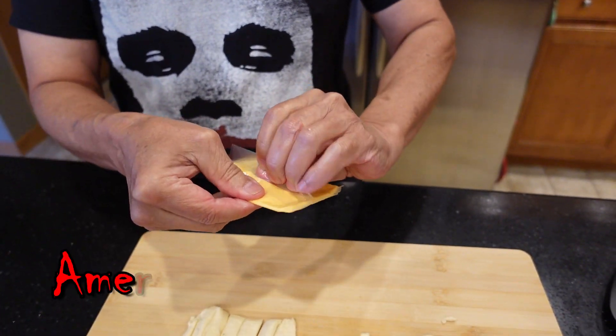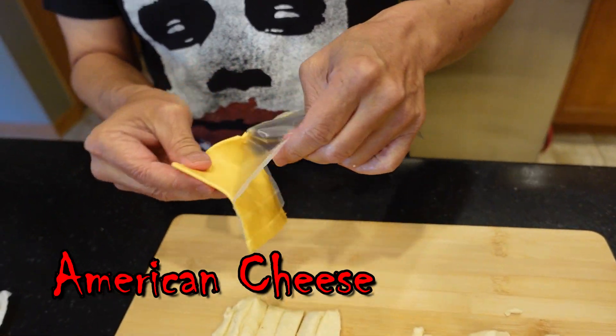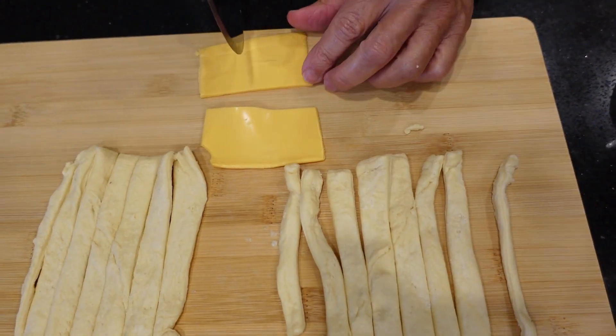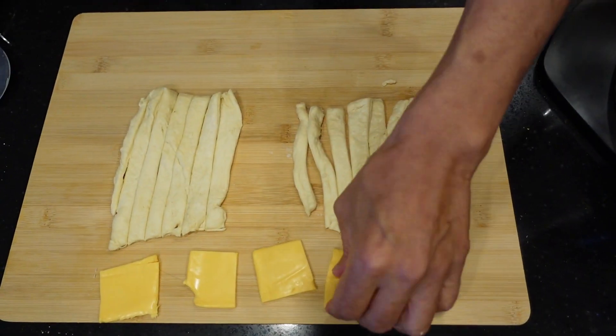The next step is to grab an American cheese slice, unwrap it — again it's better if it's taken straight from the refrigerator. Then take that one square of American cheese and cut it into four pieces, so it'll be one piece per dog.